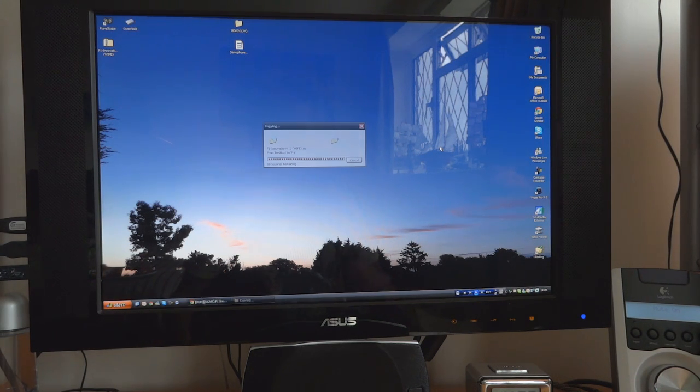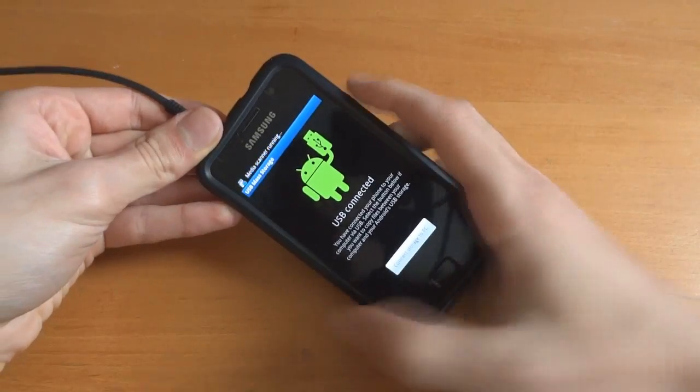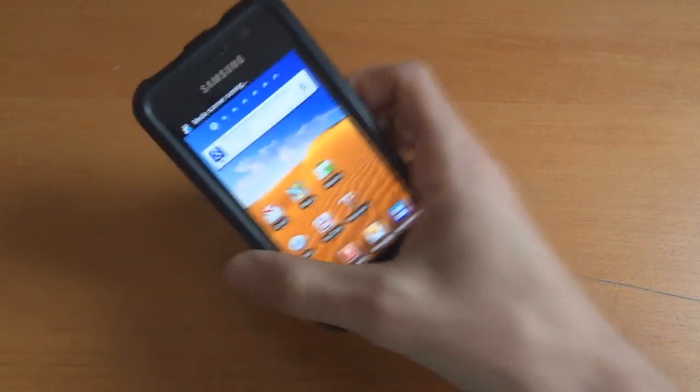As you can see I'm on stock ROM so it doesn't really matter. Another good thing to ensure is that you're at 100% battery so that you don't have to do battery calibration or anything like that.